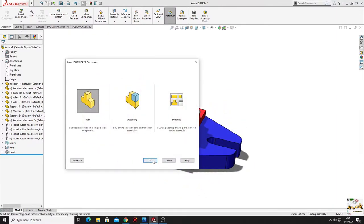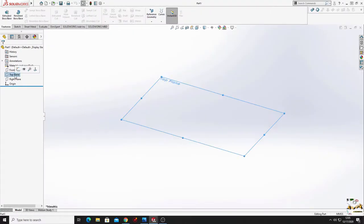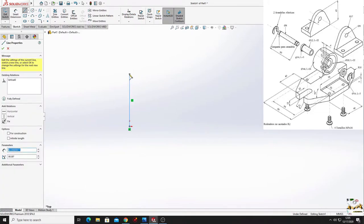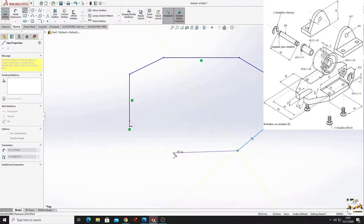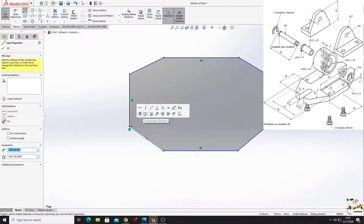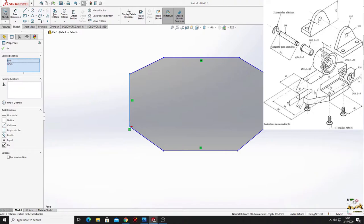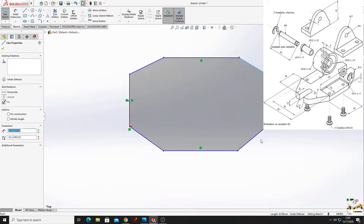We'll open another part and open the sketch in the top plane. We'll select line and make a sketch. Now select these lines and select 'make equal' - select all four and make equal, then select these two and make them equal.